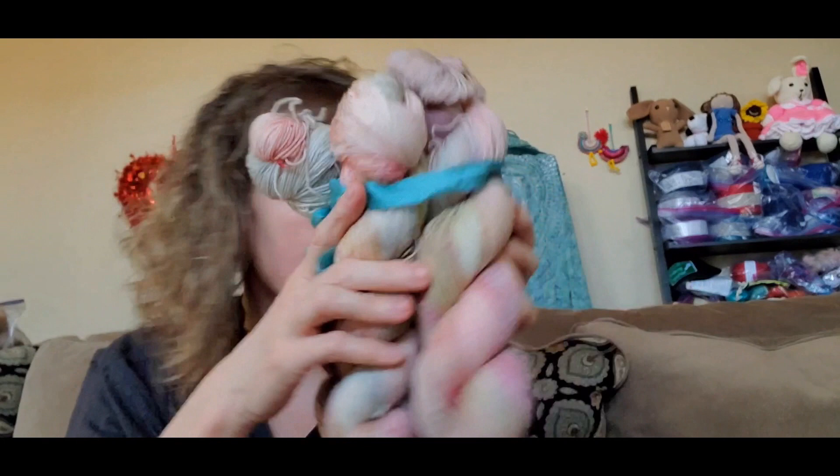That again is Swoon Fibers out of Rochester, New York. She also included this cute little bag with some colorful buttons in there, which is really nice — a nice little extra surprise present.